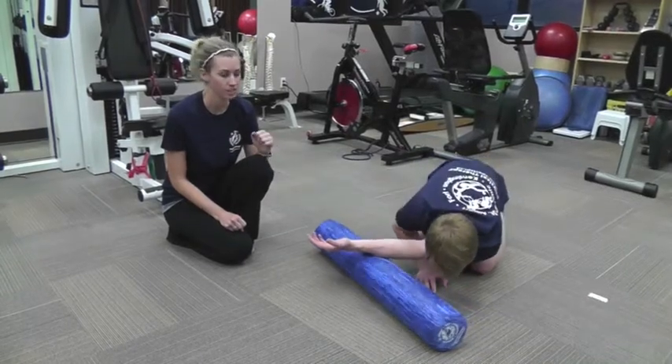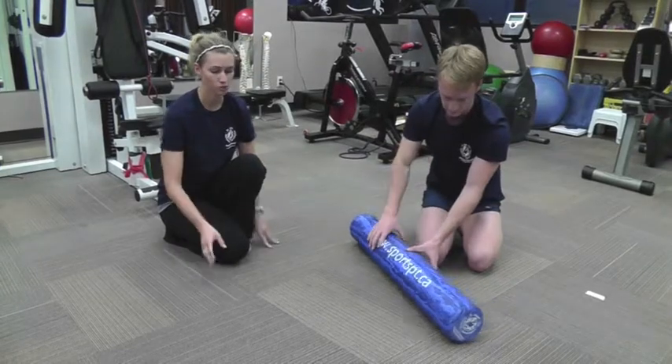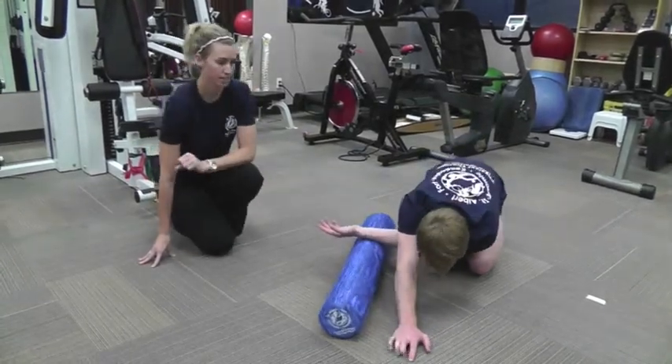Once again you're going to go this direction a few times, and then the last position — the roll is going to be right beside you. Hand closest to the roll for balance again, and then the other arm rolls away from you, palm up once again.